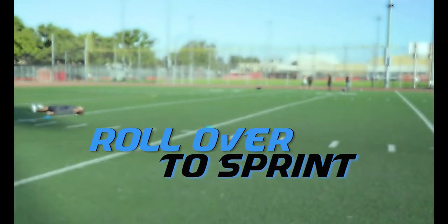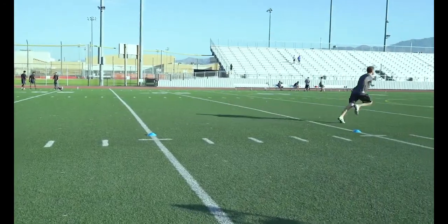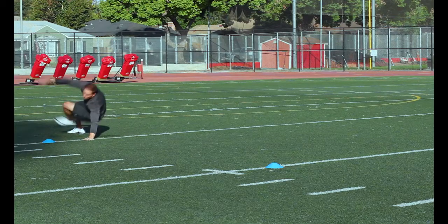Roll Over to Sprint: Start on your back and quickly roll over to spring up into a sprint. This will force you to stay low and efficient in your takeoff.